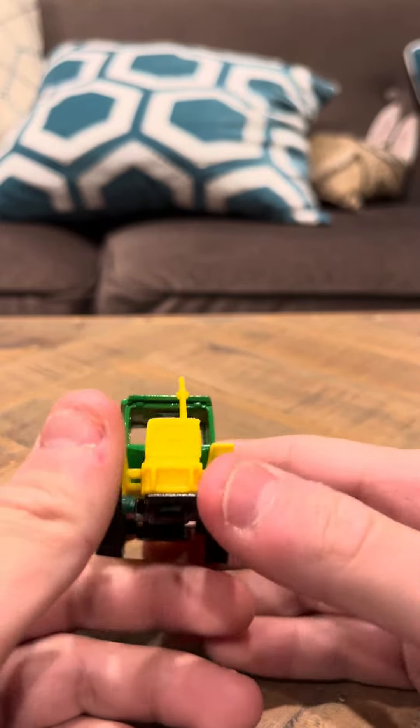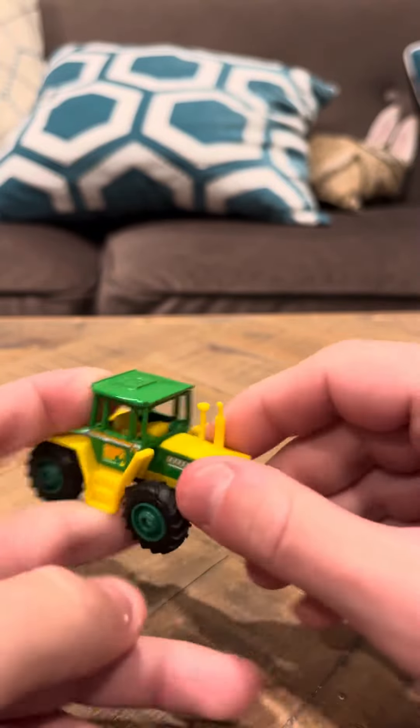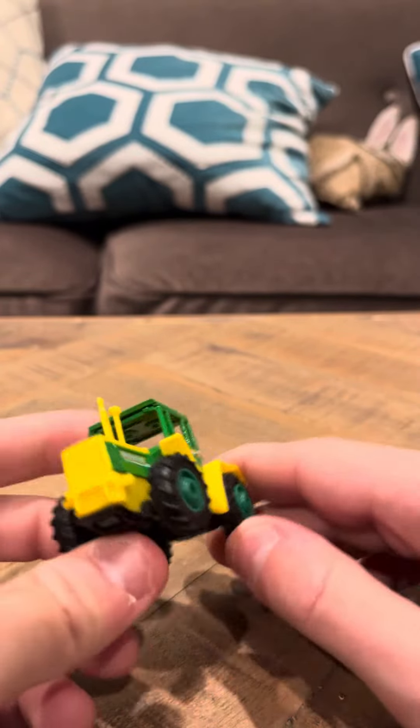Overall, nice model. The thing about this model is I'm not sure where the front is. It looks like this is the front here, but it's kind of hard to tell what the front of this model is because it just looks kind of weird in a way.